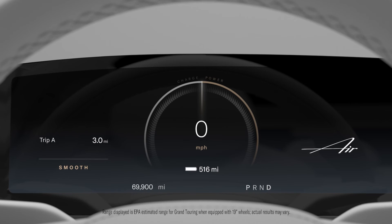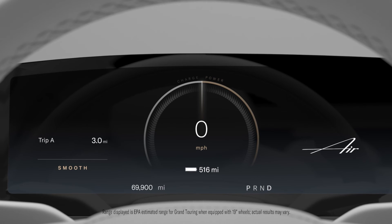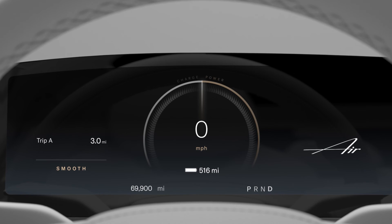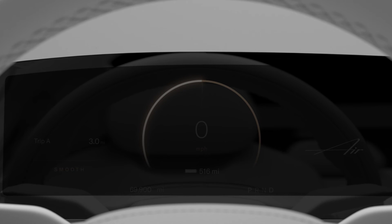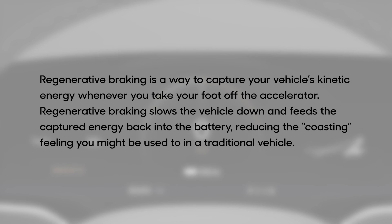Unlike traditional gas-powered vehicles, your Lucid Air can also generate power in addition to using it. When the vehicle is using power, the meter on the center cockpit panel fills to the right. If the vehicle is generating power through regenerative braking, the meter fills to the left. Regenerative braking is a way to capture your vehicle's kinetic energy whenever you take your foot off the accelerator. It slows the vehicle down and feeds the captured energy back into the battery, reducing the coasting feeling you might be used to in a traditional vehicle.